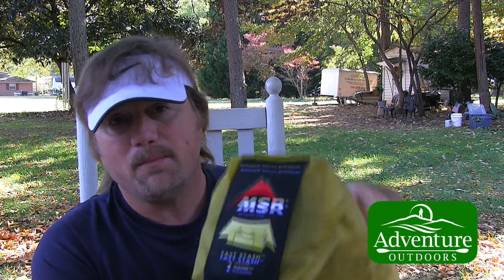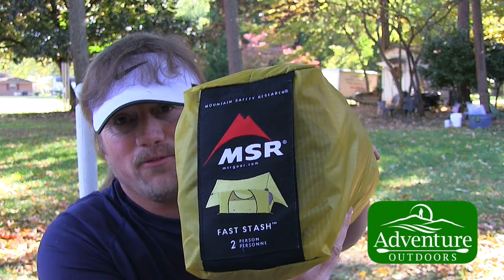Hey y'all, Steve here with Adventure Outdoors. Today I thought I would take you through a setup of the MSR FastStash 2-person tent. I bought this a couple of months ago and I've yet to put the thing up, so today it's a beautiful fall day here in Carolina. I thought what better time to get out and set this thing up and see how it operates.